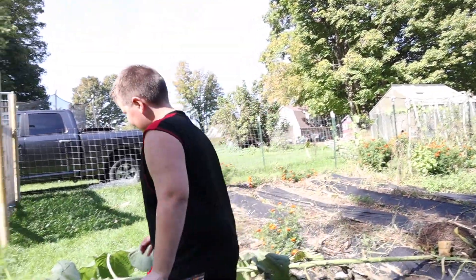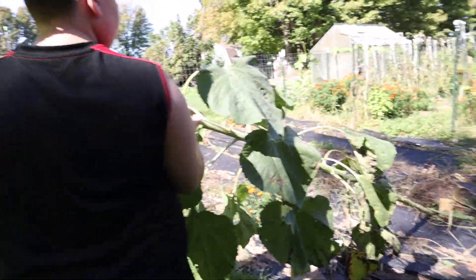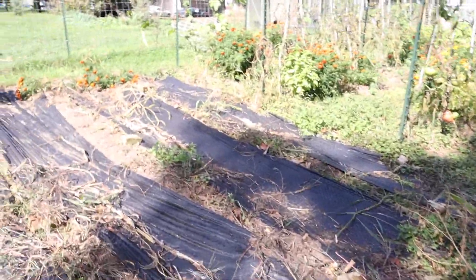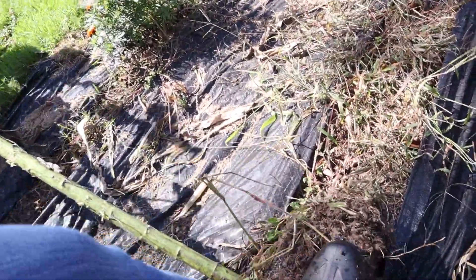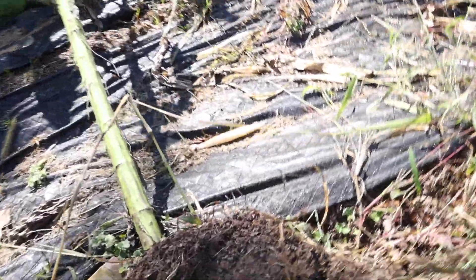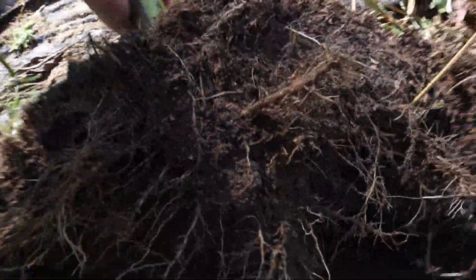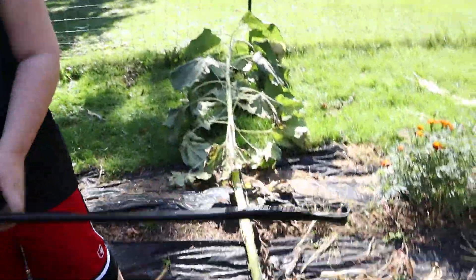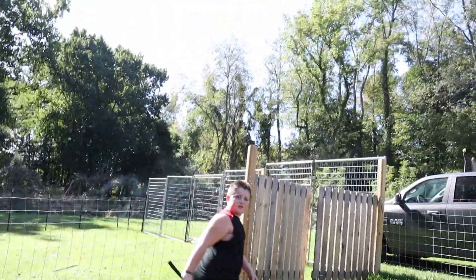We're trying to pull out a big sunflower and it's stuck in the ground — it's the roots. That's all the roots from this big old sunflower. This is why I usually just cut them because they take up too much ground. You just need to cut it at the bottom; we're going to need the axe. I'll grab the axe.